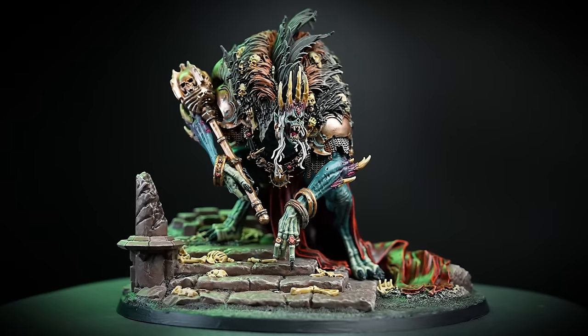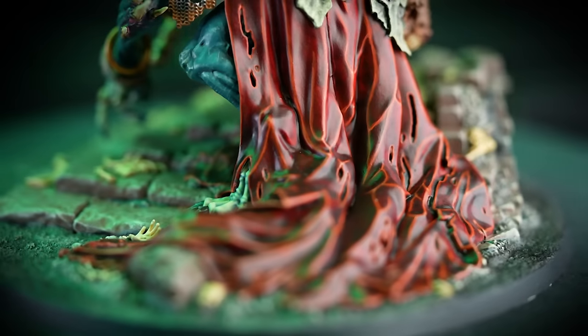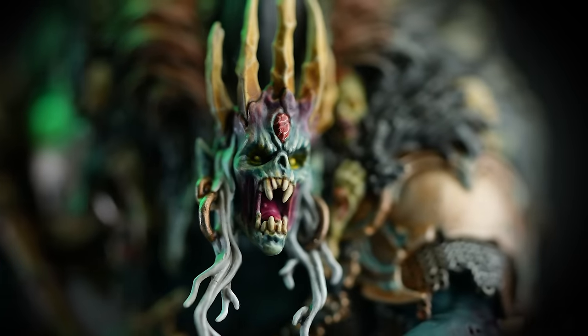And there we go — our Ushran is complete and ready to lead his army against all those who oppose them. We've had a lot of fun with this painting project and we hope it inspires you to push yourself when you paint your Ushran as well. For more tutorials, tips and tricks, check out our videos on the Warhammer YouTube channel, or head to your local Warhammer store where our amazing staff will be more than happy to help. We hope you've enjoyed this video and we'll see you again soon. Bye bye!